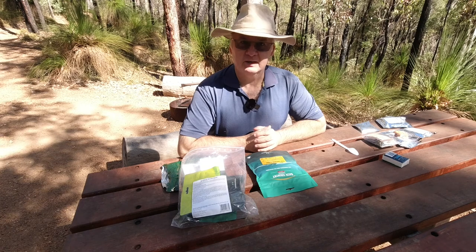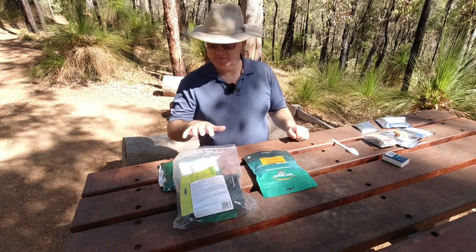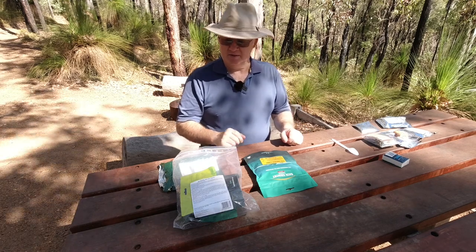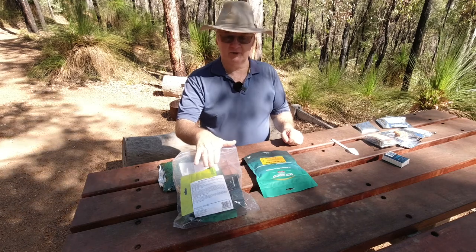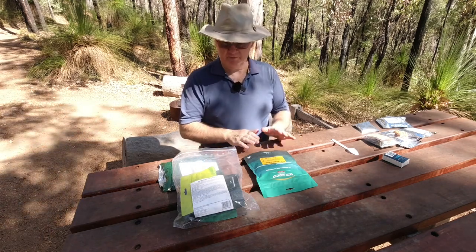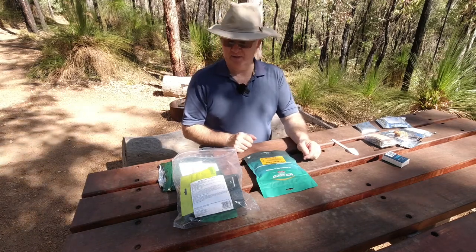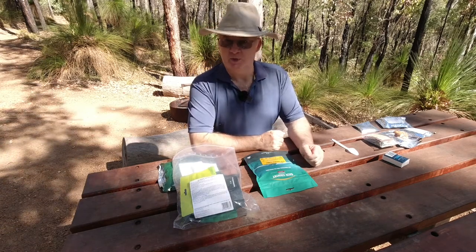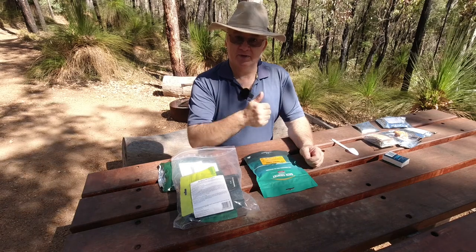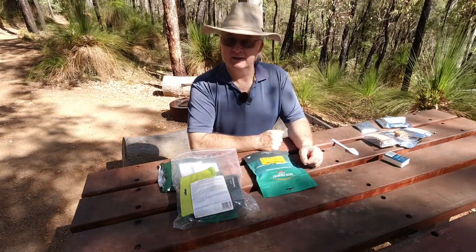So that's the Outback Ration Pack. I hope you enjoyed looking through it with me and it's given you an idea of what you get when you buy one. They've got four or five different ration pack setups and this is the Outback Ration one. I'll put a link in the description to the ration packs at Survival Supplies Australia — give it a click and have a look. If you buy anything using that link I'll get a small commission — it's just a little affiliate link, doesn't cost you any more. If you enjoyed the video and you're not a subscriber, click subscribe, hit the notification bell, select all, and click the like button. Until next time, get out there, have some fun, and take care.